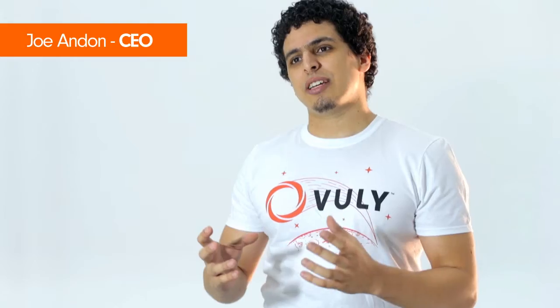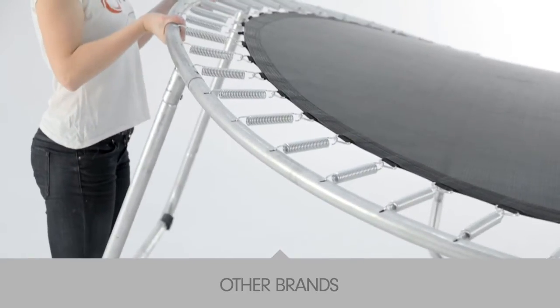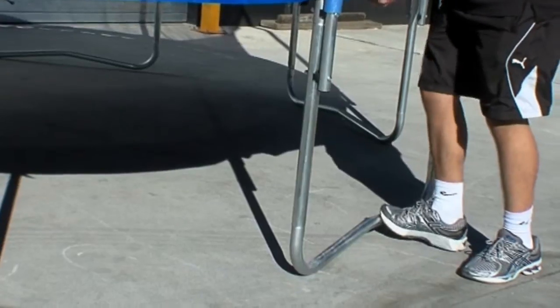If you look at the other brands, you can see that as soon as you lift it up, the trampoline starts to warp. This is really dangerous for the user because it means it won't stay together. Also, it means the legs will move left and right, meaning when you're jumping on it there's a high chance that they can snap. Also, when you move it around the yard, you'll notice that the legs will just fall out.